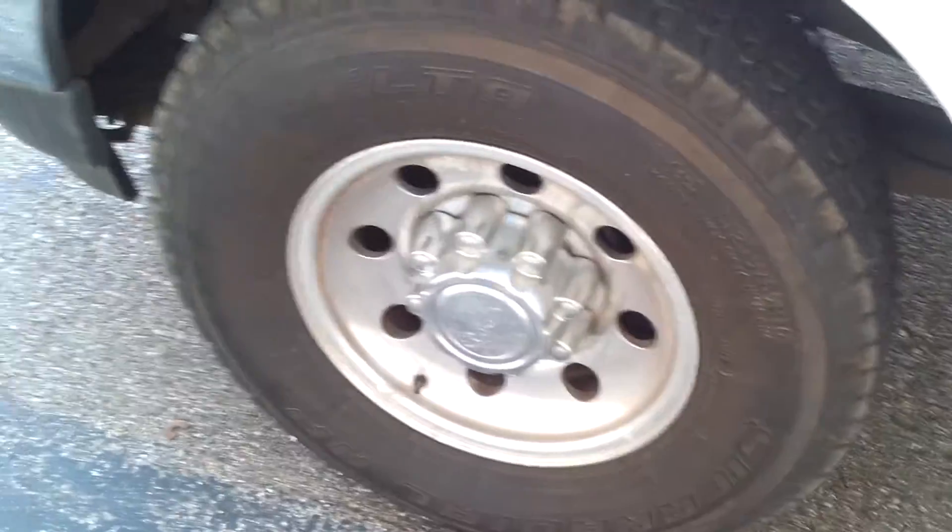This truck is two-wheel drive, so I got them a little bit aggressive. So if I do need the traction in the wintertime, I've got some good traction.